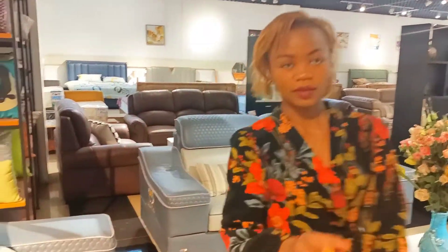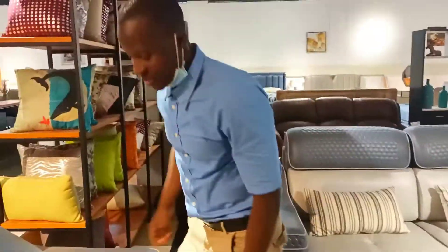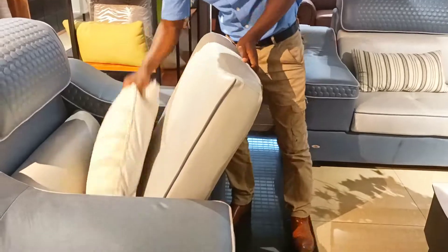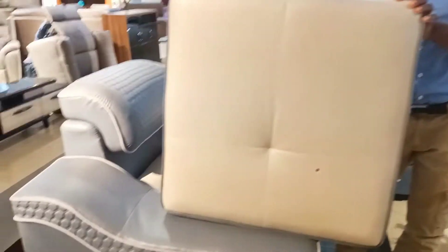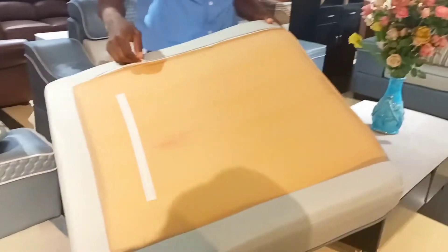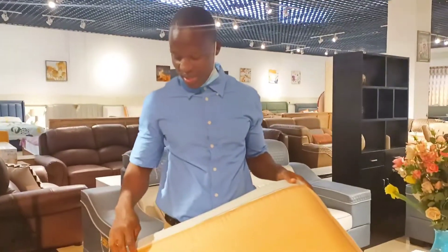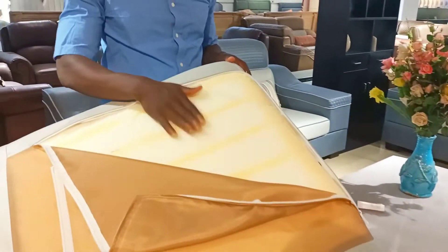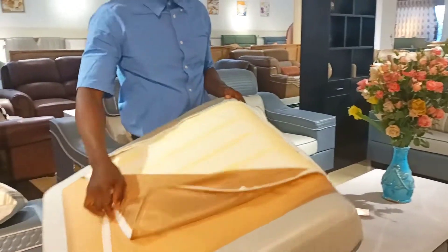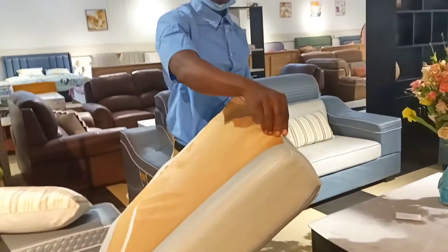Kaleb shows how to detach the sofa. This is the pillow — if you want to clean it, here's how you detach it. There is a strap in here; the strapping is what connects the sofa and the pillow. You can open it like this — there's a provision over here. It's a quality pillow. You can change the cover whenever you want.